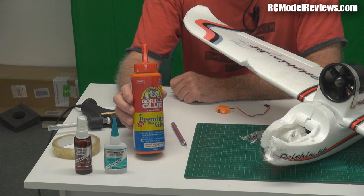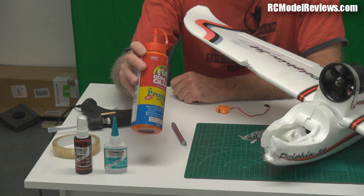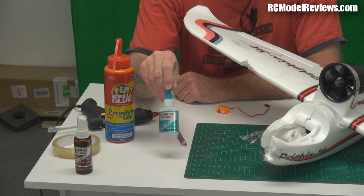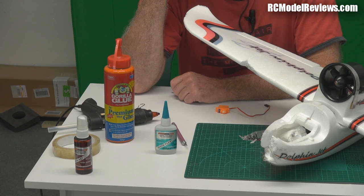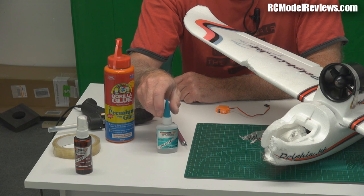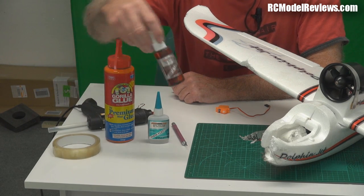When I want prettier, longer-lasting results, I break out the proper glues. I've got Gorilla Glue here - this is polyurethane glue, which works quite well on foam especially if you've got gaps, because this stuff will foam up and bubble up. I'm also going to try some flexible CA from HobbyKing. One of the problems with using CA on EPO is that foam tends to be quite flexible while CA tends to be quite brittle, so I'm hoping this flexible CA will work a whole lot better. In the case of EPO, you don't need foam-safe CA - EPO won't dissolve. You'll also need kicker if you're using CA.